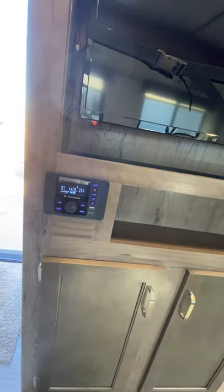Behind the door, you do have storage right here. And then on the backside of that, you do have your television and then your Bluetooth stereo.